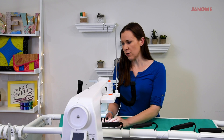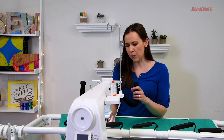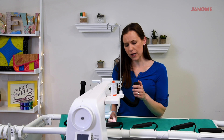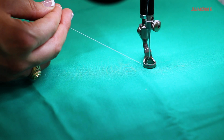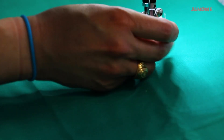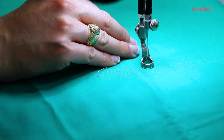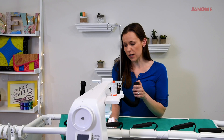Now we're ready to go ahead and start quilting. The first thing we're going to do is bring our bobbin thread up to the top of the fabric. We're going to put the needle in the down position while we hold our thread from the top, then press the button again to bring our bobbin thread up, pull that away, and pull those threads out of the way. Now we're going to make just a few stitches in place to secure our stitches before we begin.